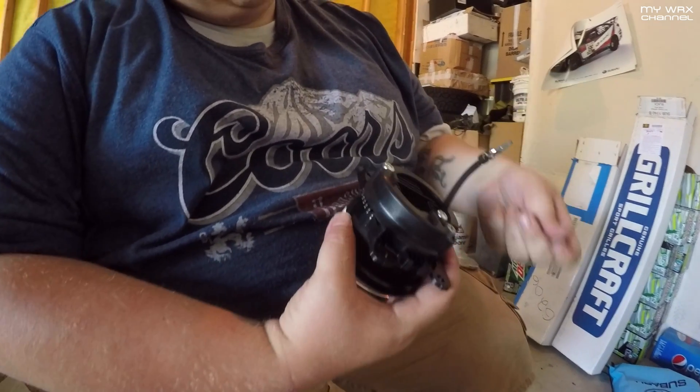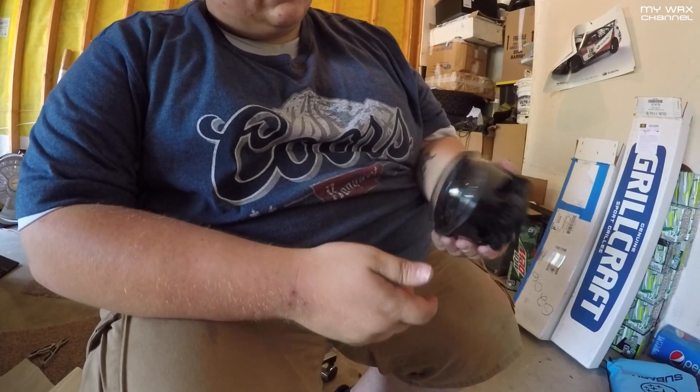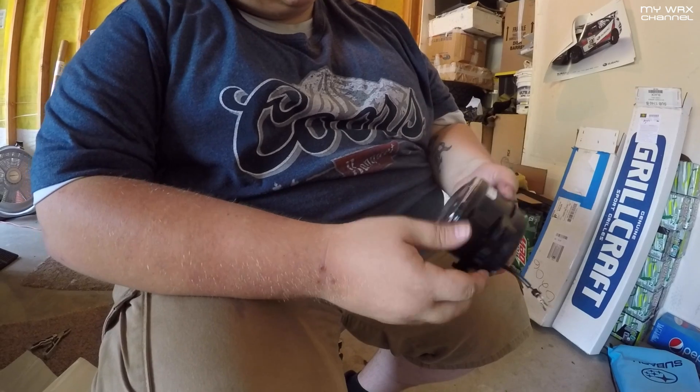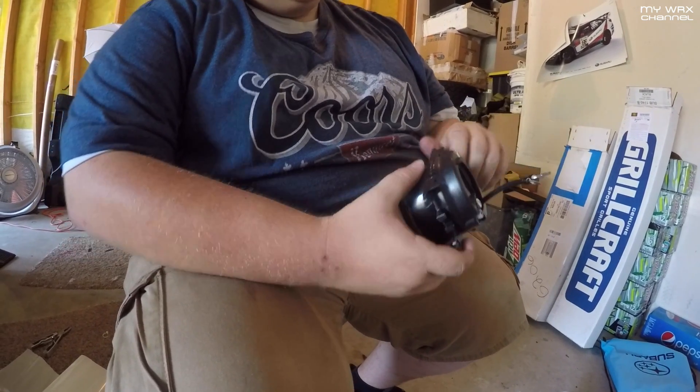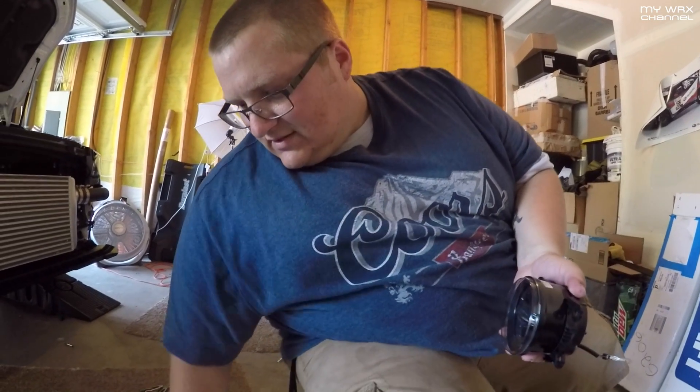It just has two leads here. You stick them in the connector and plug it in. There's a little adjustment screw and that's it — bolt it up, plug and play. No wiring, no splicing, no T-taps, none of that.